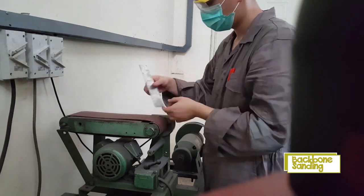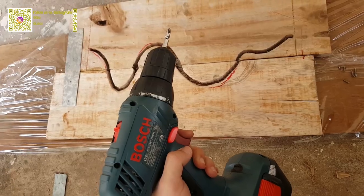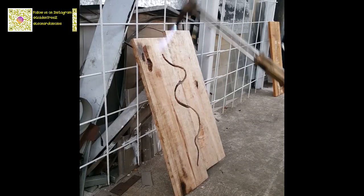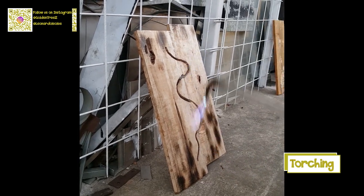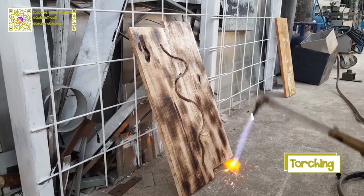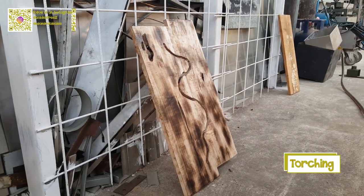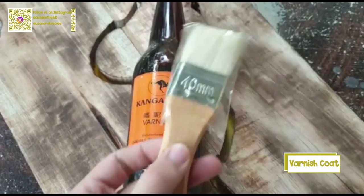To combine all of the parts, I'm using epoxy resin to glue it first. After the epoxy resin is dry, I'm going to drill the backboard. After installing, I use a cutting torch on it to give the wood a little burn marks. Finally, I applied varnish coating five times and it's done.